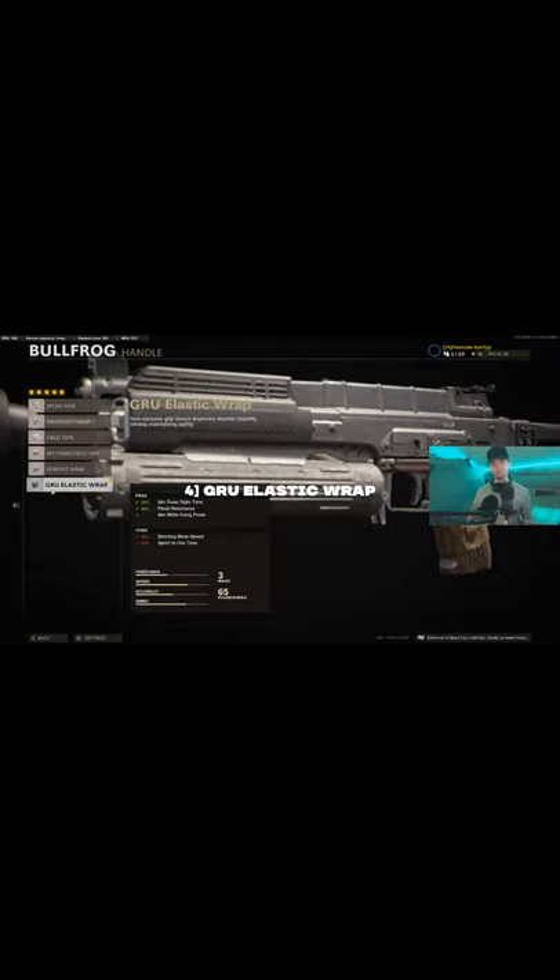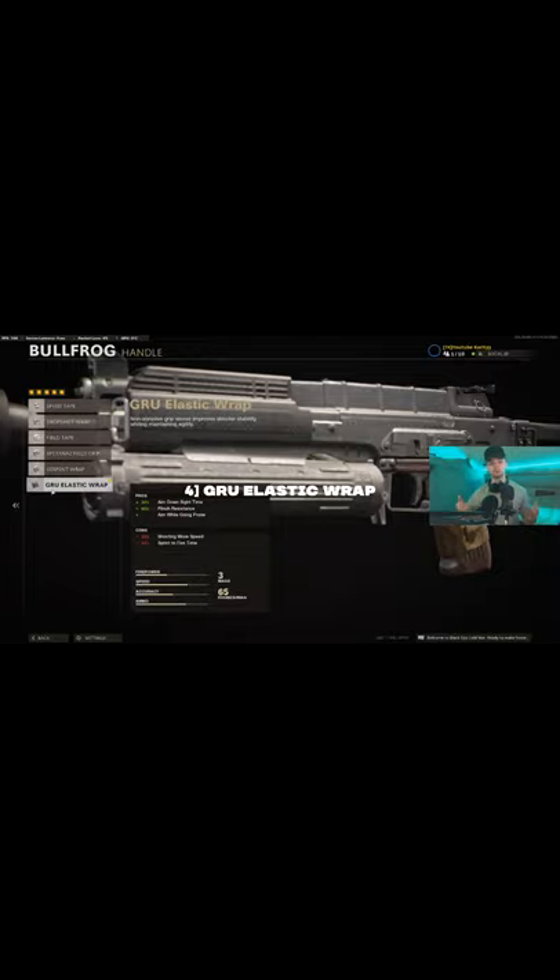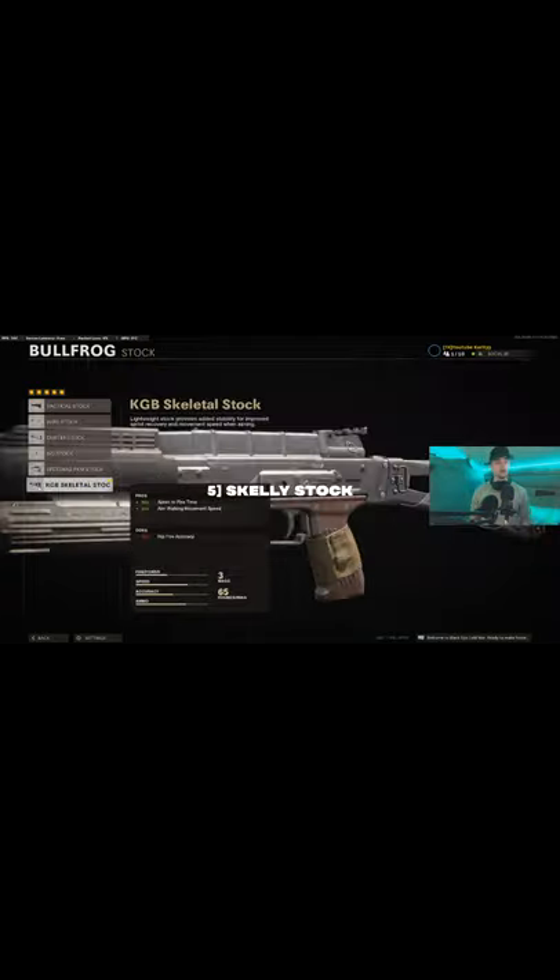For the handle, you want the GRU elastic wrap which helps with your ADS time, lets you drop shot, and also helps with flinch — so win, win, win. For the last attachment, you want a stock — the skeletal stock. I'm going to leave a little link here which will take you to a nuclear gameplay on my main channel.